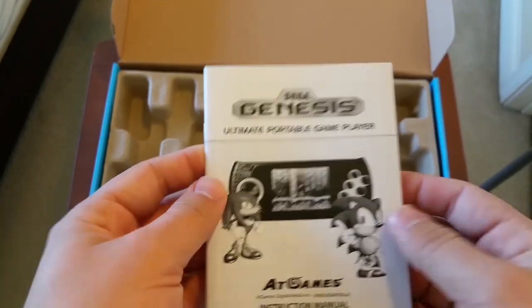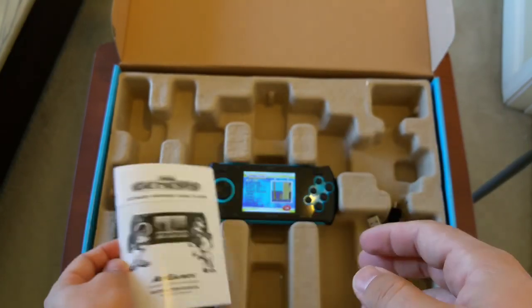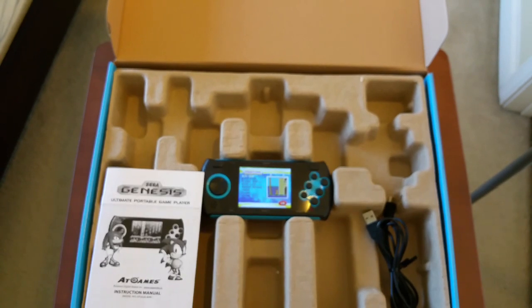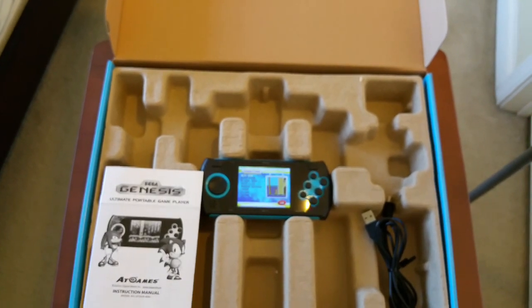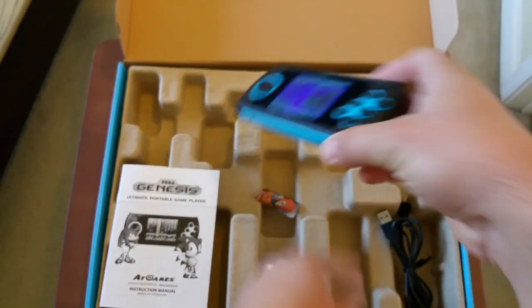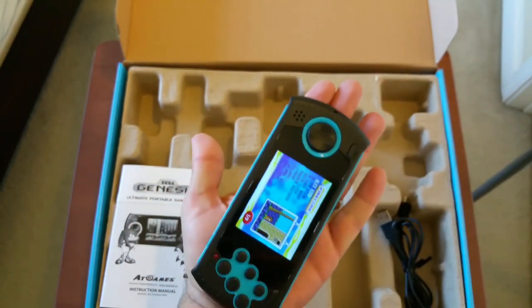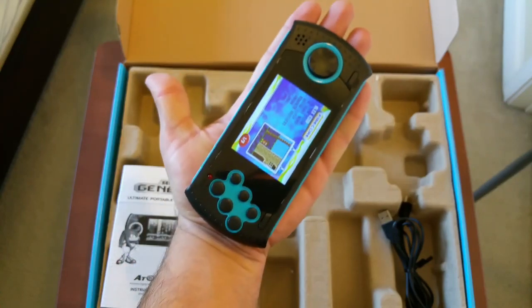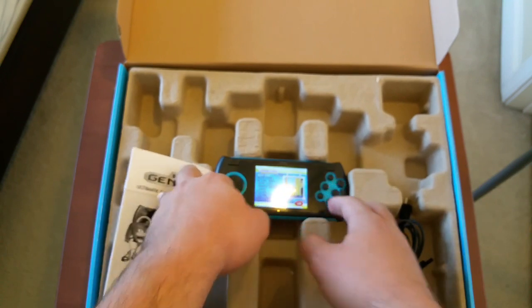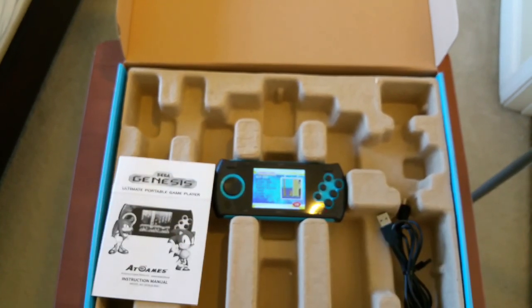Alright guys, that's it — that's the Sega Genesis Ultimate Portable Game Player by AT Games. It's a great little system, especially if you're going to be on a long road trip or just want to shove it in your pocket when you're out and about. I carry it with me at work — it's very small, actually smaller than some cell phones. I hope you enjoyed this review. If you did, please like, comment, subscribe, and we'll see you on the next one. Thanks for watching!